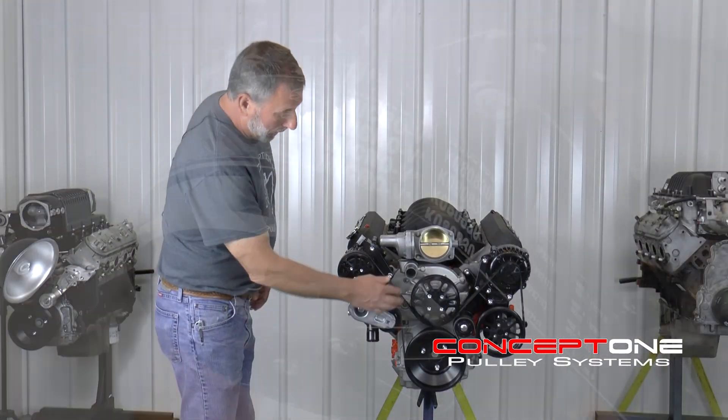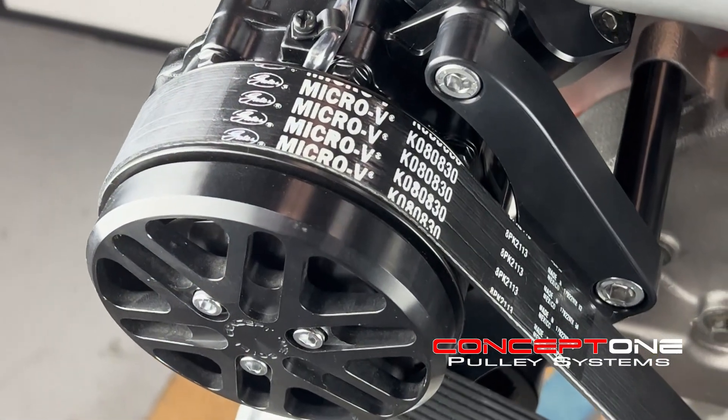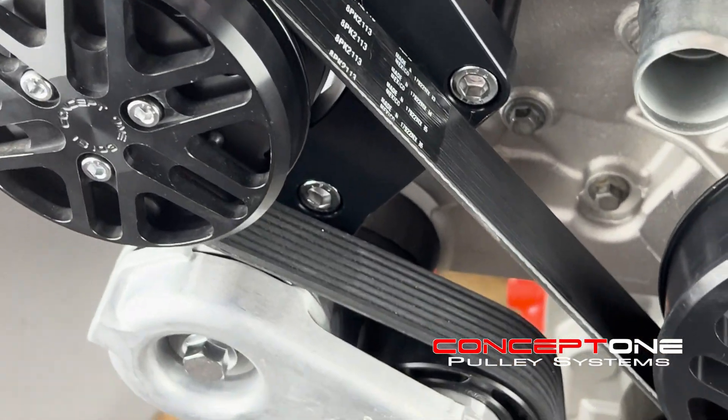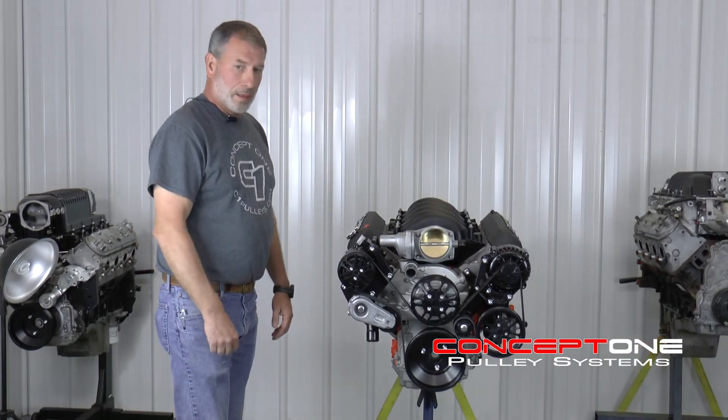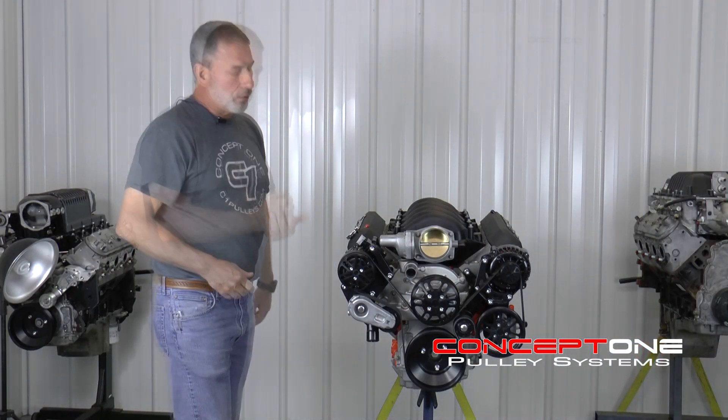We also run an eight-rib belt on these things for 30% more grip. We run a heavy-duty diesel tensioner that's made to be able to stand when you're off and on that throttle.